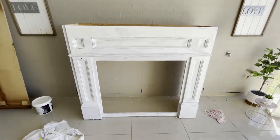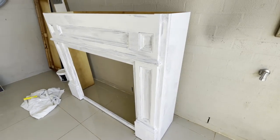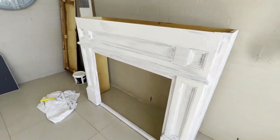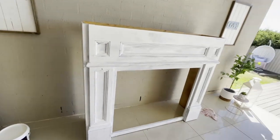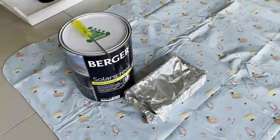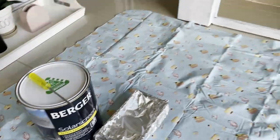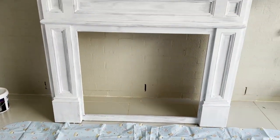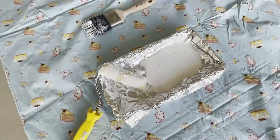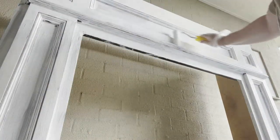Now this is the first coat. What I decided to do is actually take off the top of the mantle — I was umming and ahhing here whether to paint it white as well, but I decided against it and kept it the same colour. I'm gonna go in with a coat of the Burgess Solar Screen Gloss Exterior Vivid White. This colour is such a crisp and clean — it's my favourite white of all, and I love doing DIY projects with it.